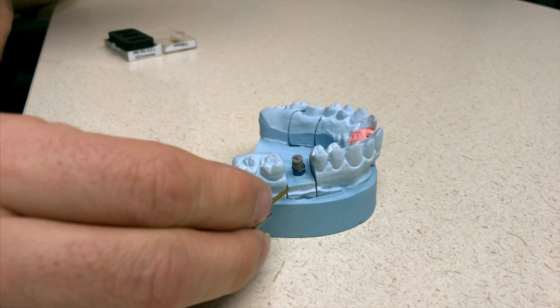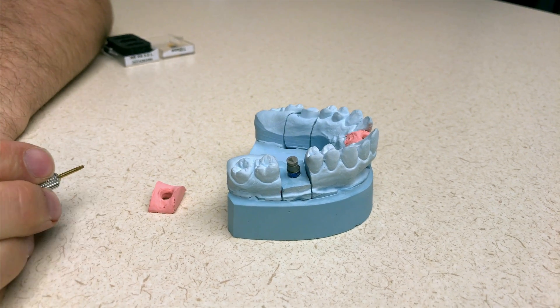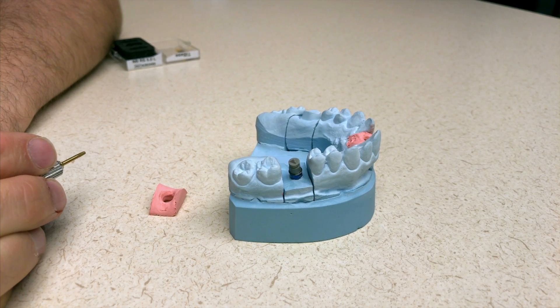We're going to make sure that it's fully seated, and it looks like it's good to go. Now let's go ahead and take it back to the Omnicam scanner and scan it.